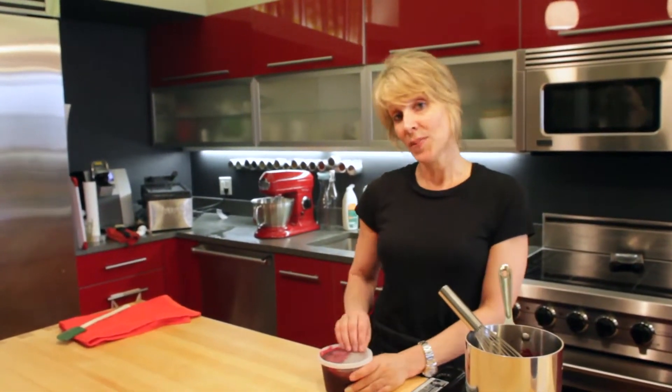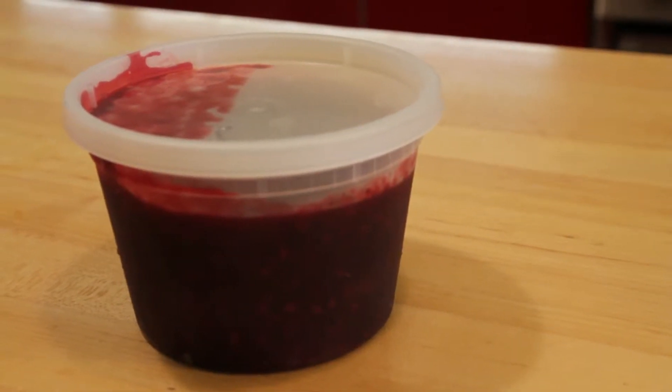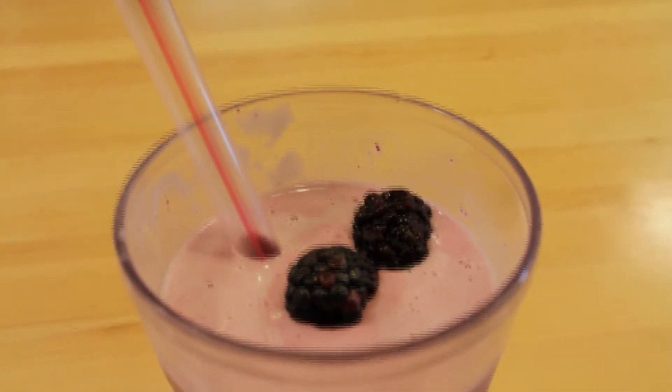And then when you're ready to make your milkshake, put your ice cream and your milk in the blender, add about a quarter cup of this puree or more to taste, blend away and you'll have the perfect fruit flavored milkshake.